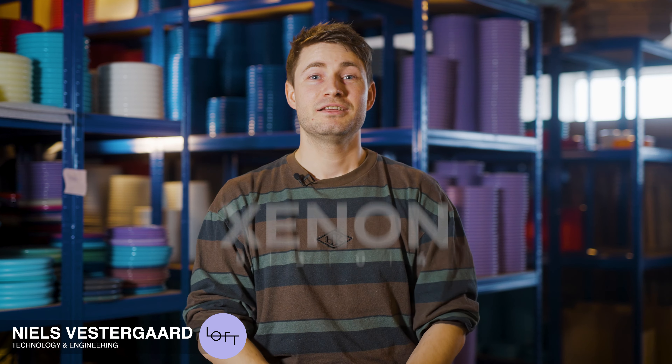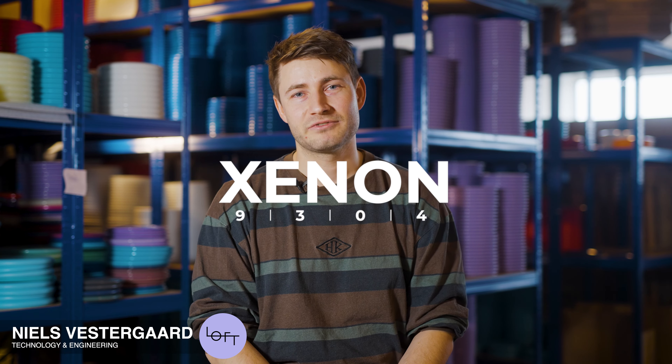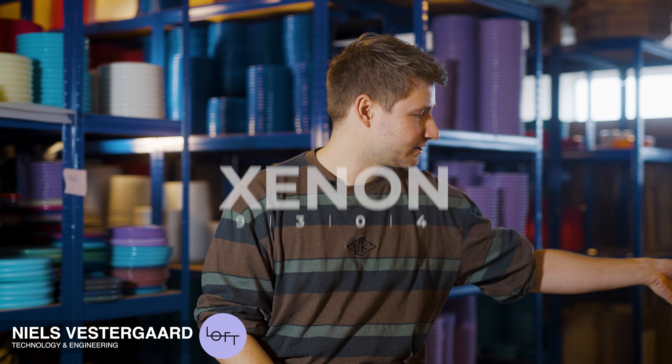Hi, I'm Nils from Lyft Discs, and today I would like to talk about Senan, our new overstable fairway driver. I would like to talk especially about the colors it comes in and how they have some slight deviations between the colors, and how that translates into your preferences.